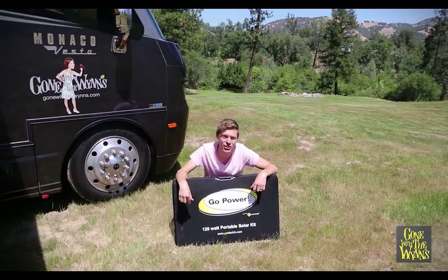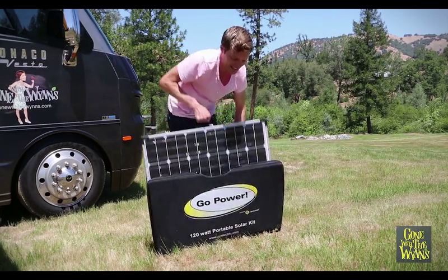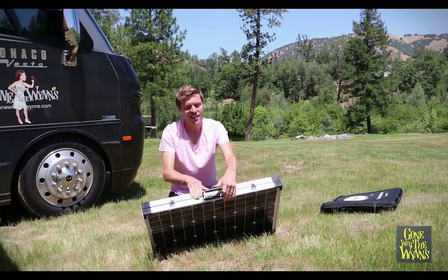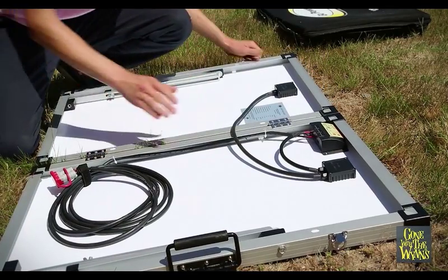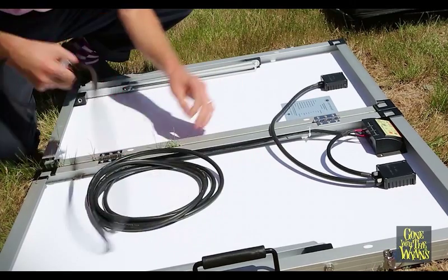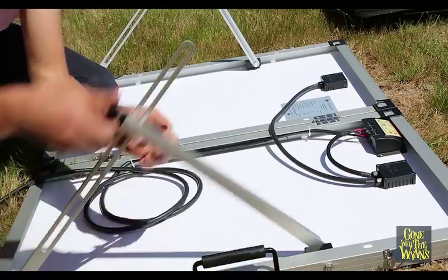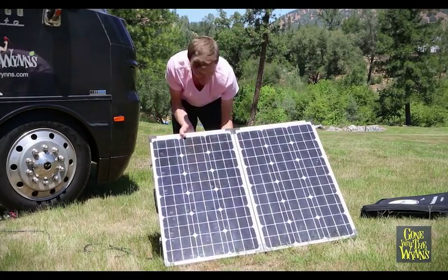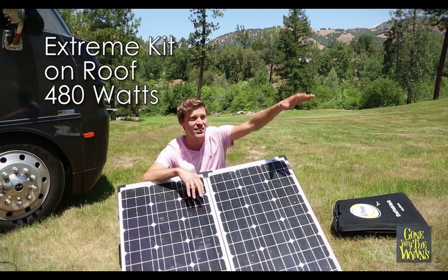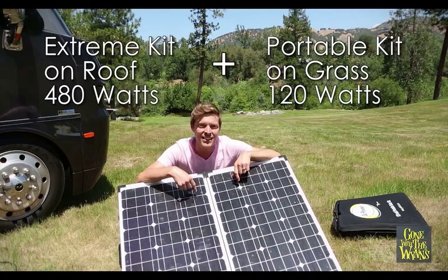We also got this 120 watt portable solar kit. The kit comes with a good carrying case, which is great for us because we can throw it in the back with all of our other gear. It's really simple to use — just unclip, open it up, and you can see all the components. This is all ready to charge your batteries; it's got the built-in solar charge controller with all the wiring pre-done, so all you have to do is connect it to your battery. To get it ready, unwrap your cord, pop out the stand, adjust it to the sun, plug in, and you're charging.